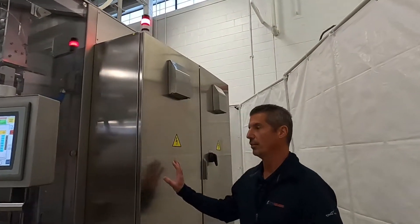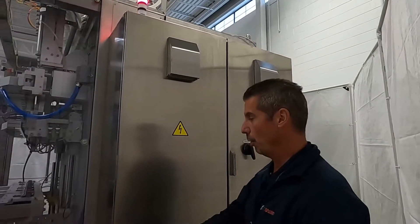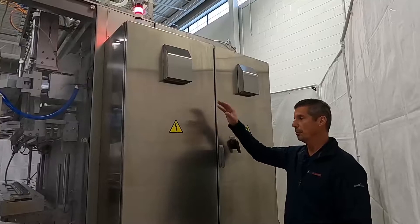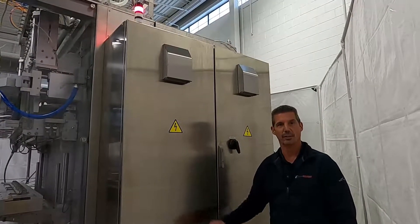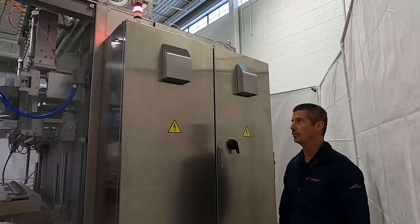As we continue around the corner, you'll notice we have a stainless steel enclosure that is vented for the possibility of water that may come down from above, giving you extra protection as far as wet applications are concerned.